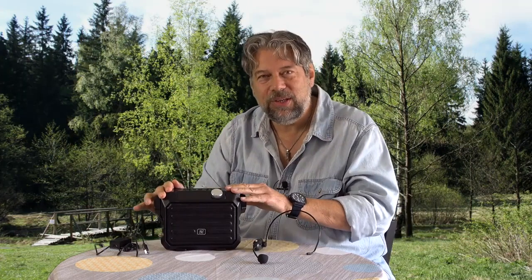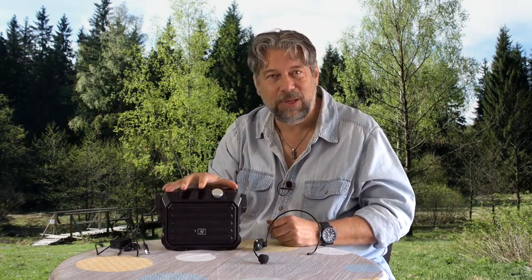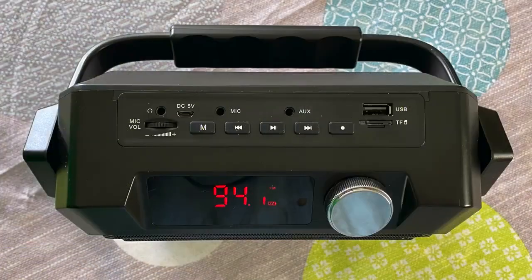It also receives Bluetooth 4.2, so you can use this as a speaker for a Bluetooth device like your smartphone. Let's do a quick tour of the ports and plugs on top. You have microphone volume — so you have volume on the headset and volume on the receiving amplifier. Then 'M' is for mode, which lets you switch between different input modes. You have previous track, pause/play, next track. And that's the record button — yes, it records!